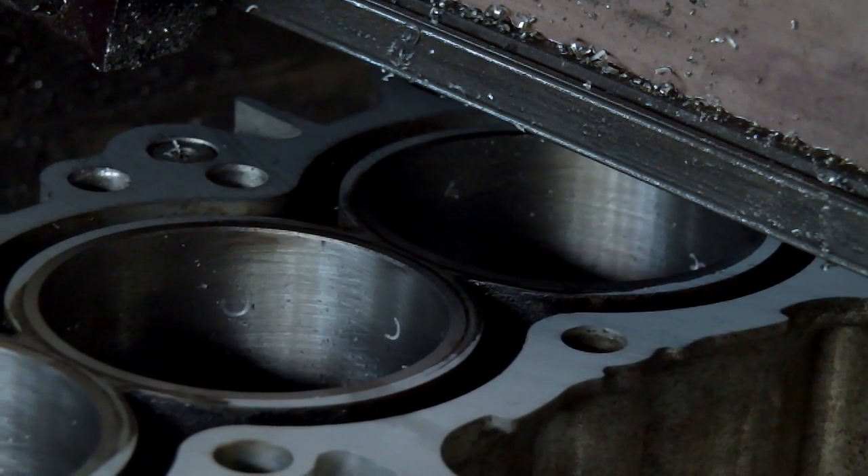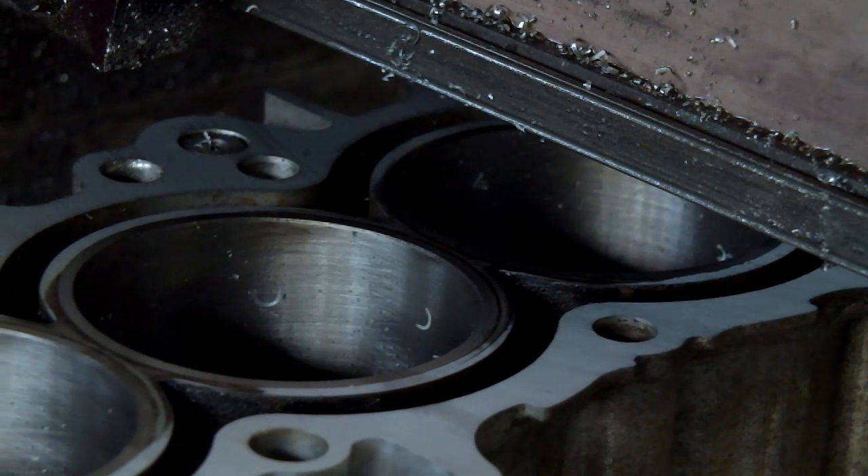It looks like the gap between the first two cylinders is cleaned up. I'll see if it comes up between cylinders two and three.